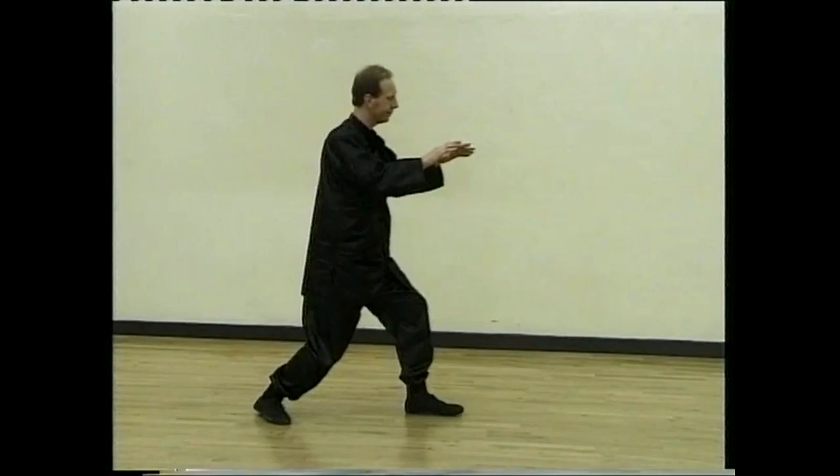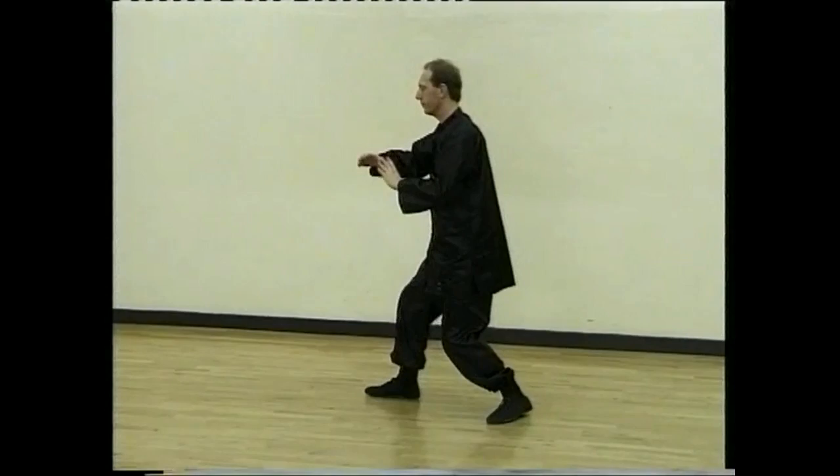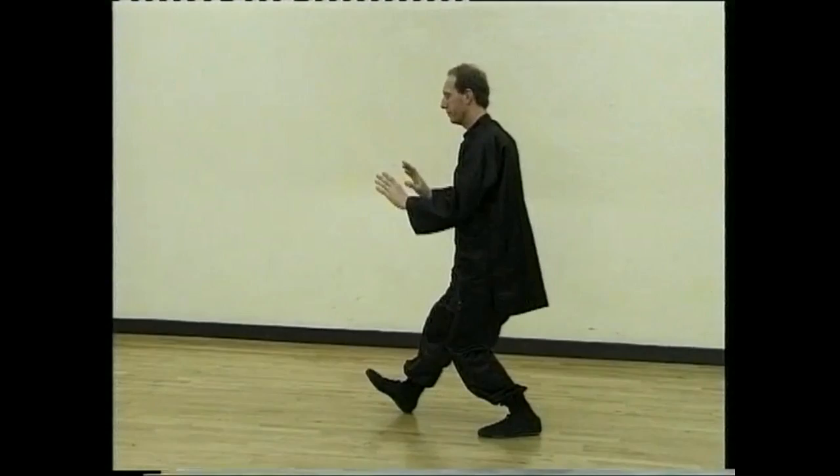Turn, open the wings. Sit back and hold the big ball. Step forward and pong. Turn. Lu. Ji. And arm, pushing forward. Sit back, draw and tiger pushes back the monkey.